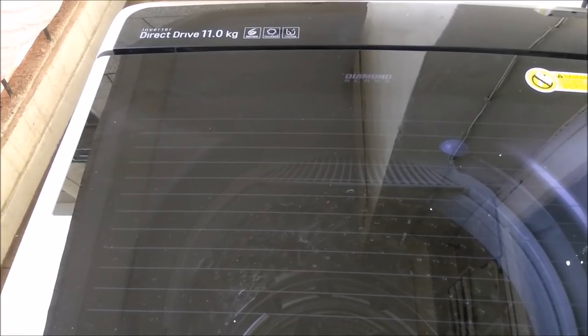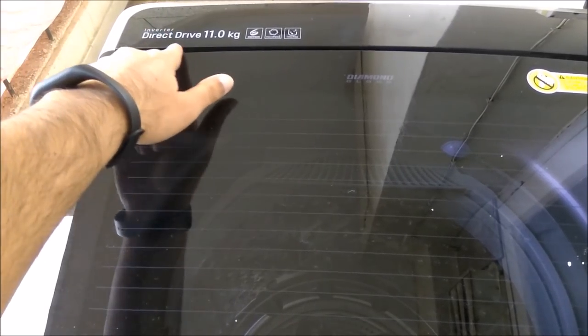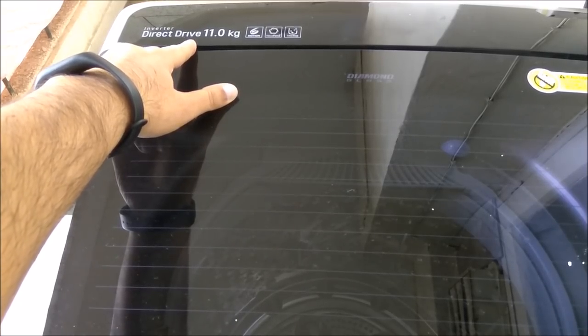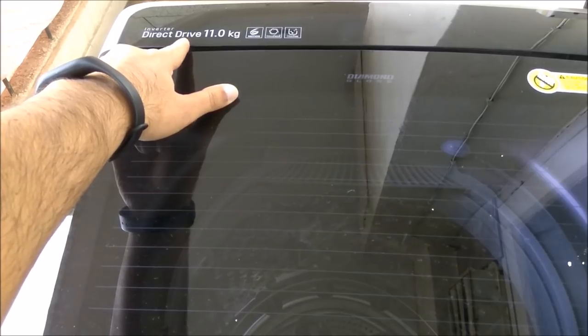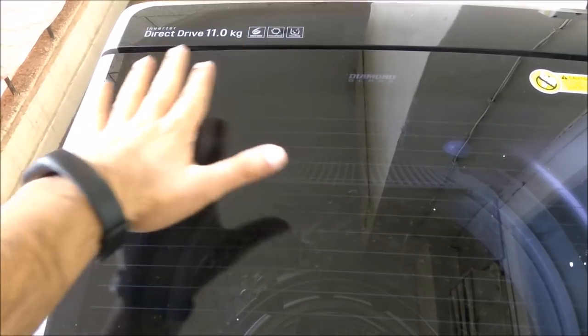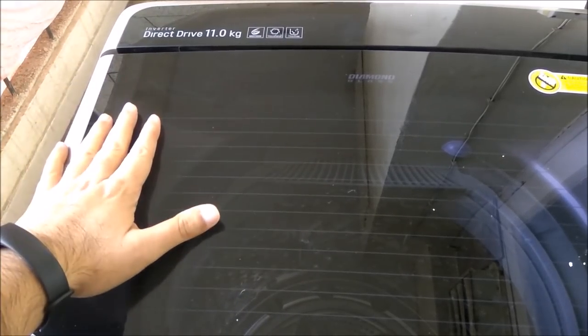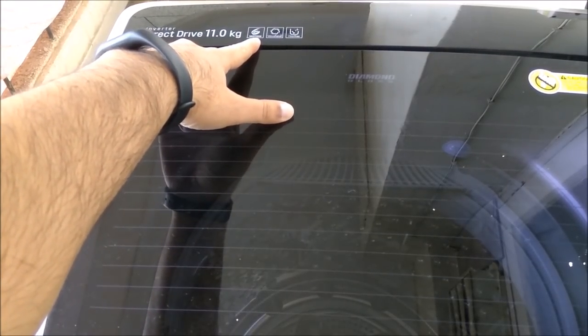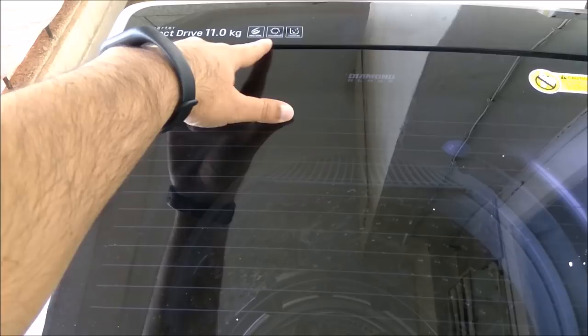This machine supports inverter technology and has a direct drive motor, which is the latest motor technology LG is providing. It has a 10-year warranty on the motor and a 2-year standard warranty on the washing machine itself. It also has six motions including tumbling, jet spray, wave force, and more.